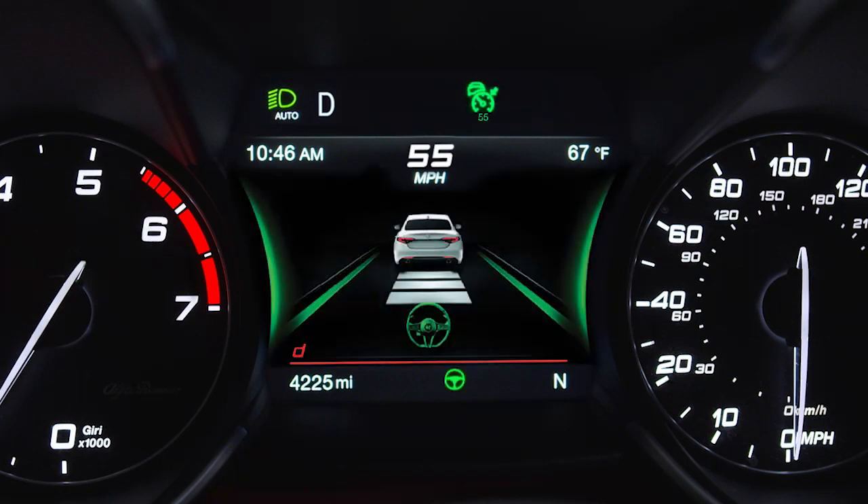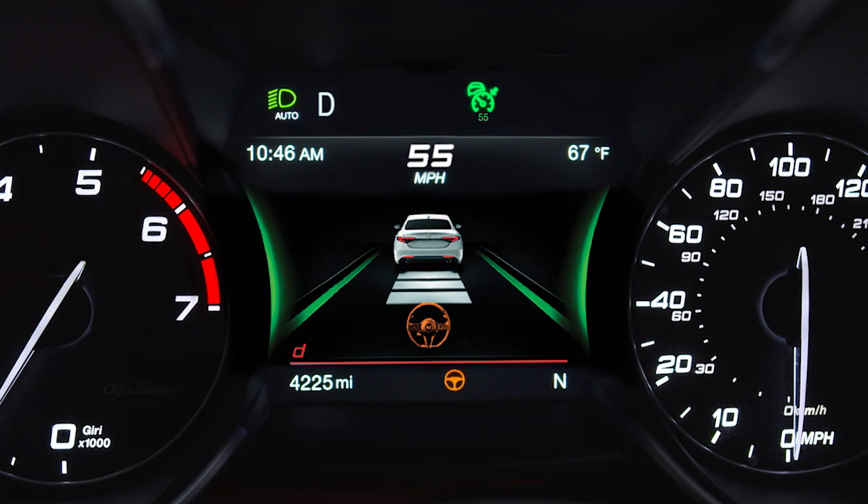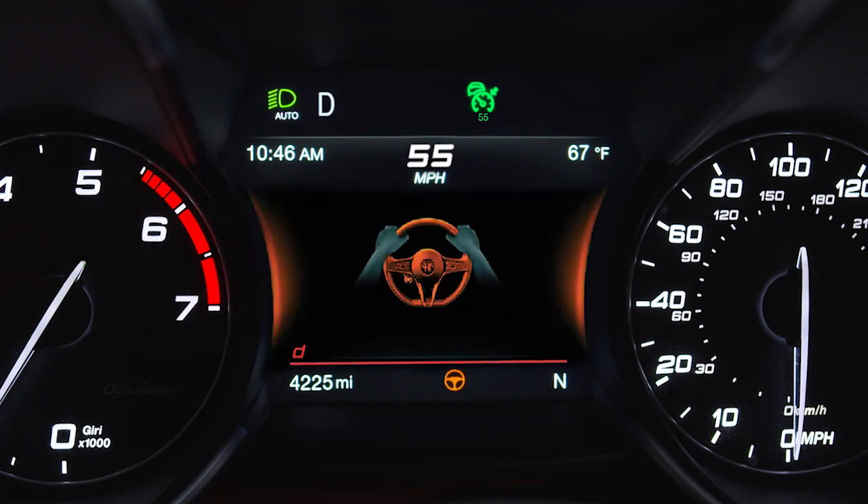The HAS system information can be viewed in the instrument cluster display at any time, and the system status is indicated by the color of the symbol on the display.